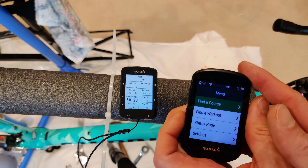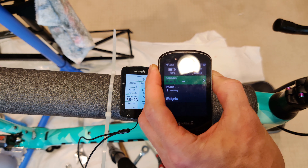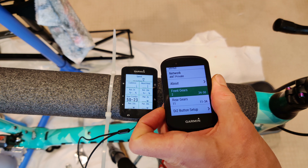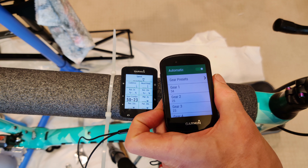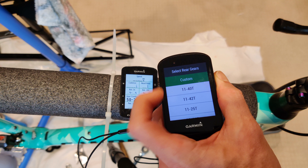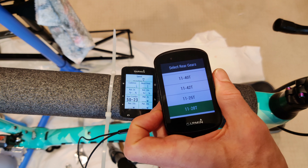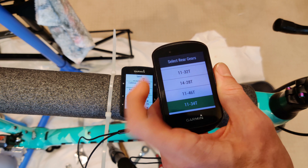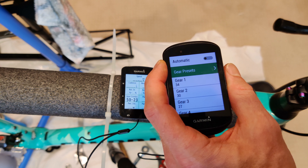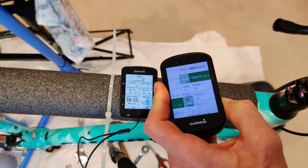Fortunately there is a really easy way to fix that, and that is by going into the sensor detail section. You can tell the Garmin to use specific gears. You can see the wrong gears are shown here, but turning off the automatic and then selecting a preset — you can choose any one of these presets, or go totally custom. There is an 1134 preset in here, which is correct. So then you get the right gears, and you leave off automatic, because if you turn it back to automatic, the next time you turn on the Garmin and the Di2 system, it will go back to being wrong again.